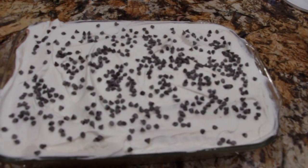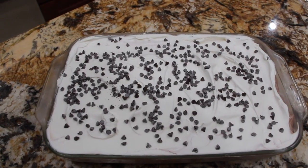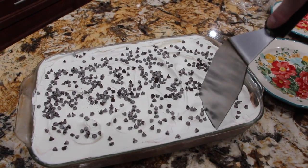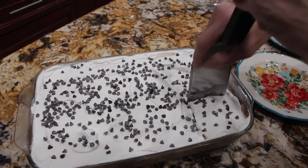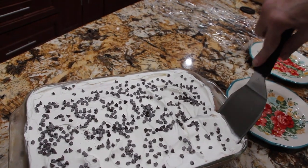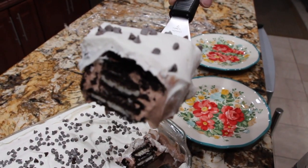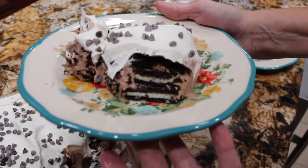Now I'll place Saran Wrap on top and place it in my fridge for about an hour to two hours. I had it in my fridge for about two hours, so now I'm going to slice into it. Look at that — you see the Oreo in there? Now doesn't that look good?